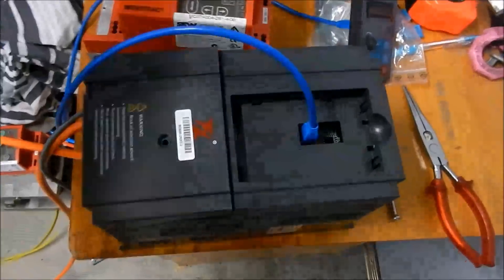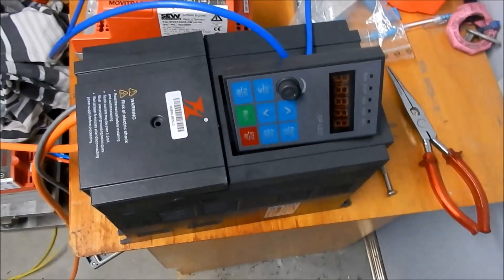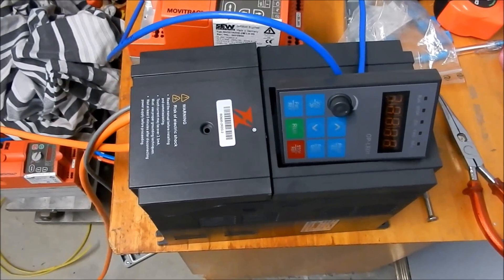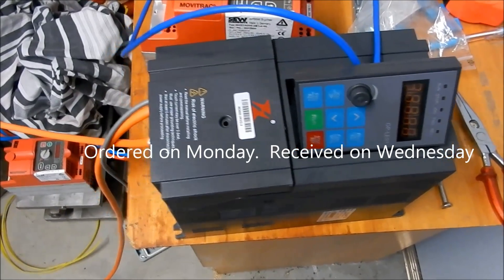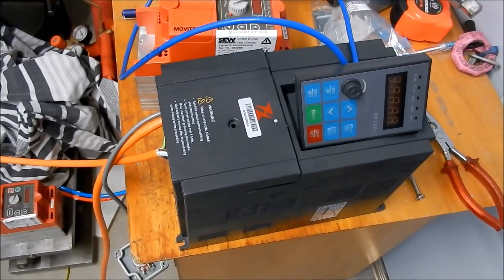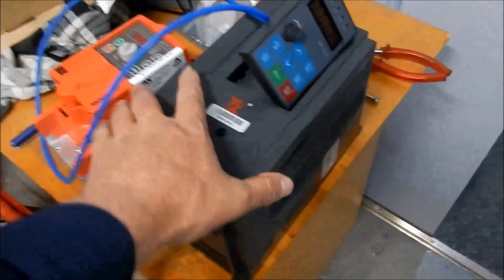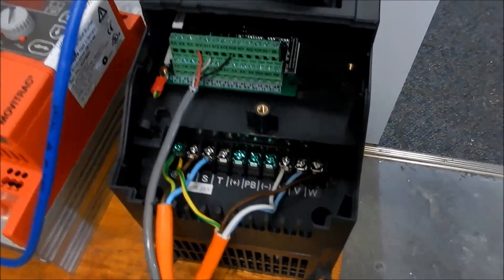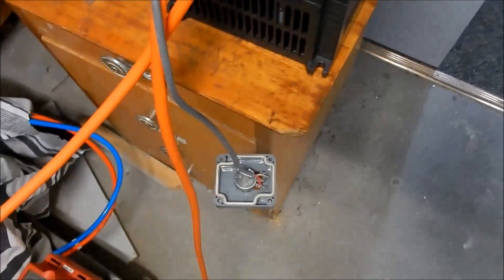I've got a new toy to play with — I ordered a new VFD off eBay through a company called Conon, which I've dealt with before. I'm doing a dry test run on another motor before I get it into the lathe. I've gone through all the programming parameters, sorted out my wiring, and put an external potentiometer for speed control.